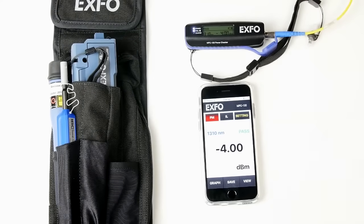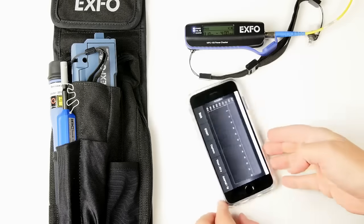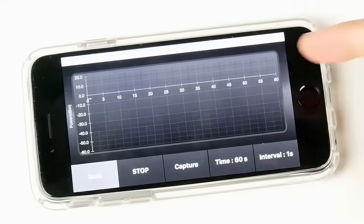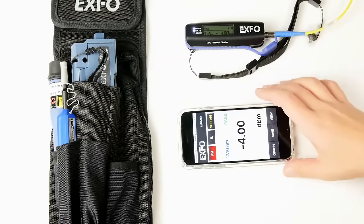You can also view the live test by pressing the graph. Press start and you see the results as they come in. Press stop to end and go back.